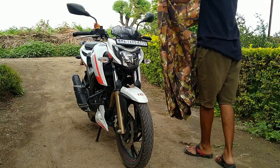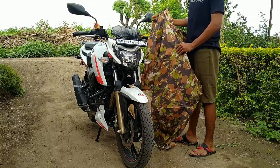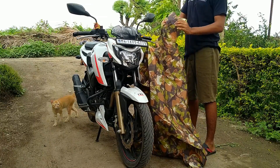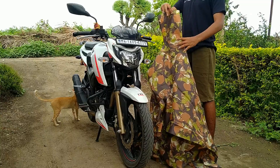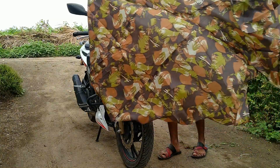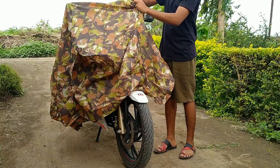तो चलिए guys, अभी मैं आपको यह cover मेरे bike पर डाल के दिखाता हूँ. मेरे bike Apache 200 race edition है guys, लेकिन मैंने Bullet 500 का cover मंगाया है. इसके mirror pockets भी अच्छे खासे हैं, triple stitched mirror pockets हैं. बड़ा cover लेना एक अच्छा advantage होता है क्योंकि आपकी bike अच्छी तरह से 100% cover हो जाती है, और अगर आप perfect size का cover लोगे तो वह छोटा पड़ता है - यह मेरा personal experience है, तो बड़ा cover ही लेना चाहिए.